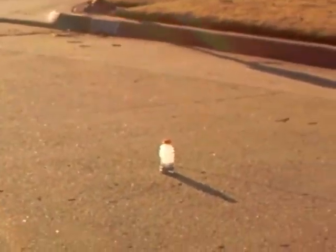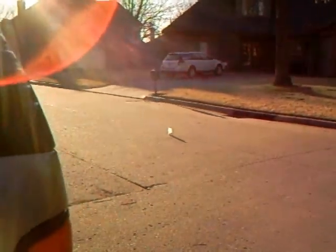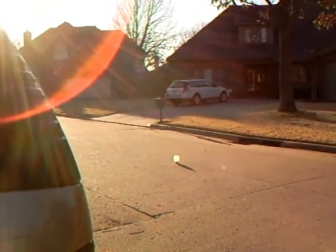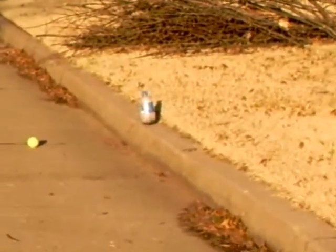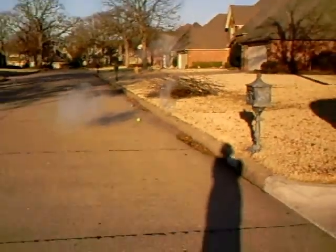It's starting to foam up. It's definitely going to pop now. I need to get that on my phone. Thank you.